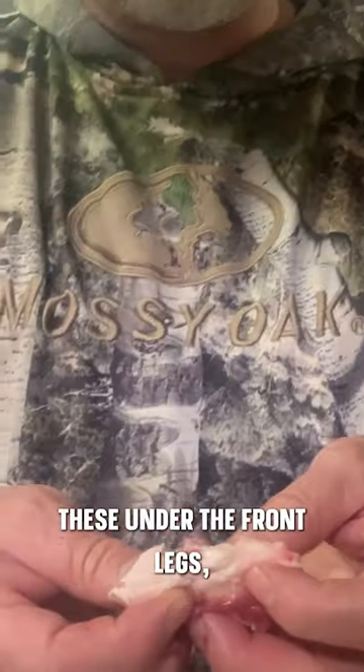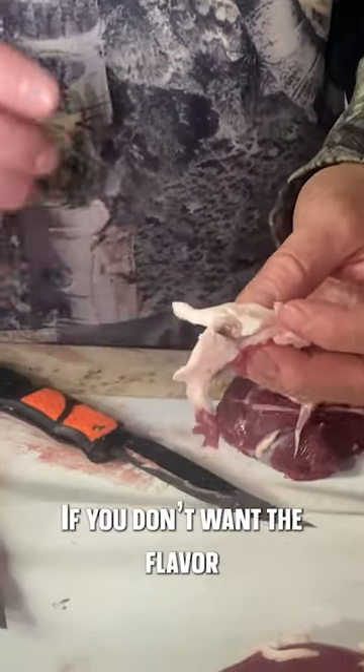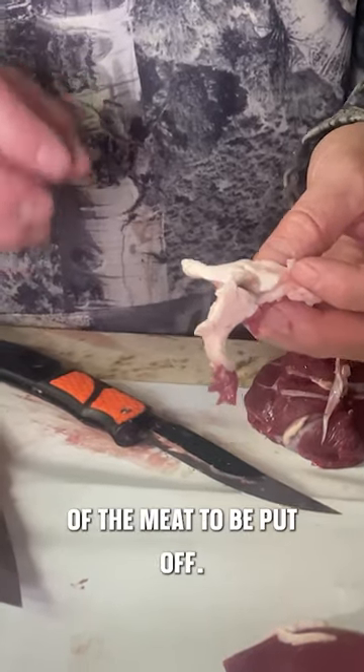You're going to run across these under the front legs in the armpits, and you're going to run into them in the hind legs. Always watch for the glands and remove them if you don't want the flavor of the meat to be put off.